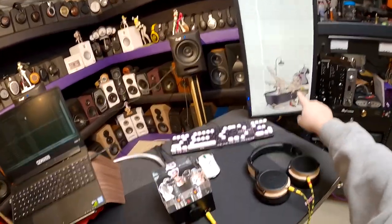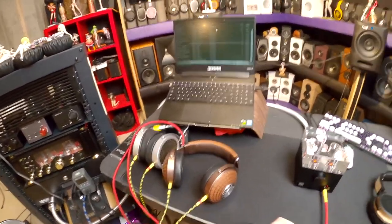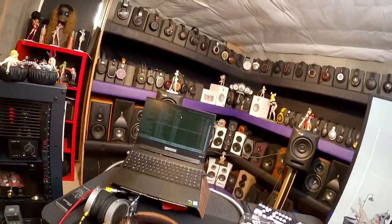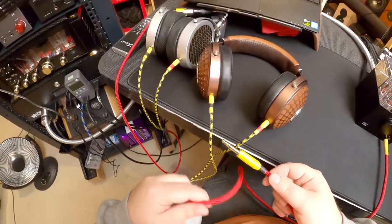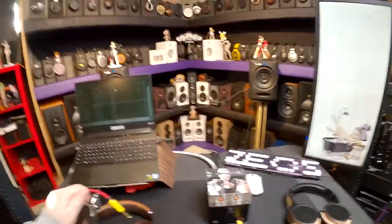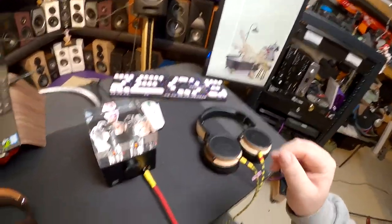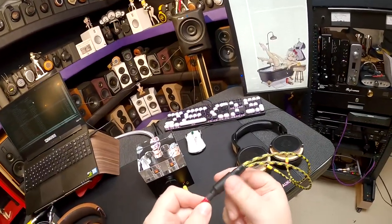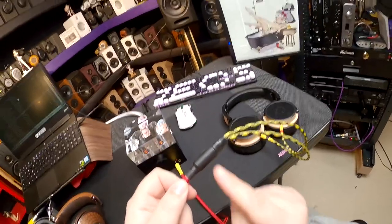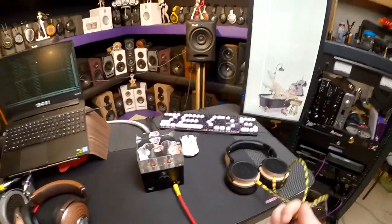I put a tub background because I couldn't find a tube background, so a tub one is close enough. I want to point out that all the wires today match, because these are the Z Reviews Edition Periapt cables. Periapt made a cable using my channel colors — red, black, and yellow. They look like safety cables for a fire management truck from Switzerland. My only complaint about Periapt cables is the split's too big, but this set actually has smaller splits — the only set with smaller splits.